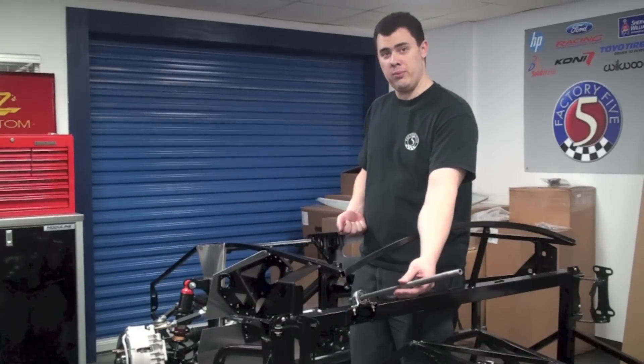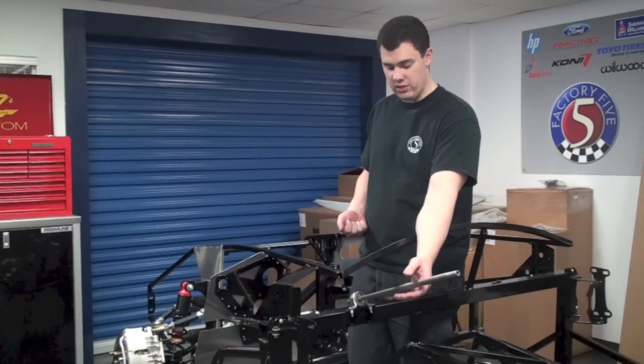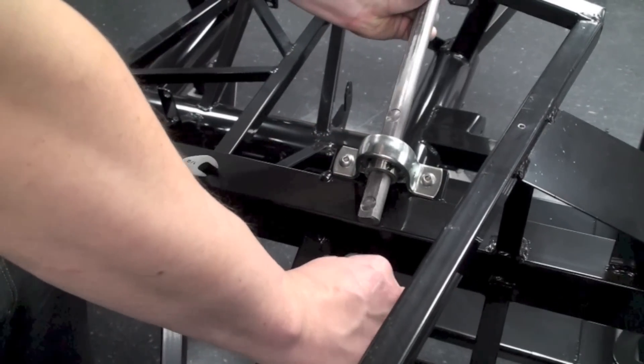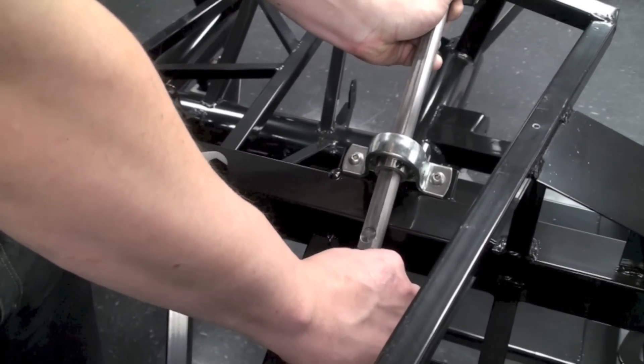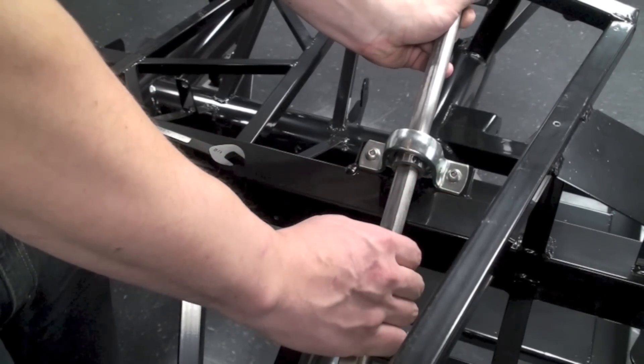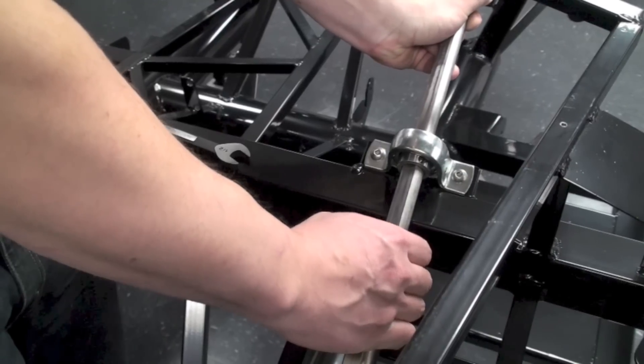Now we're going to install our upper steering shaft. We're going to slide this through the pillow block bearing down into the lower steering shaft. Make sure to install the two spring washers into the two little cutouts in the upper steering shaft to take out any excess play that might be in there.